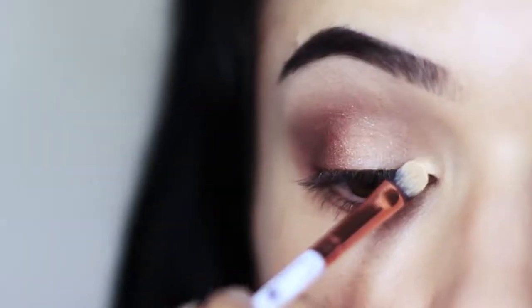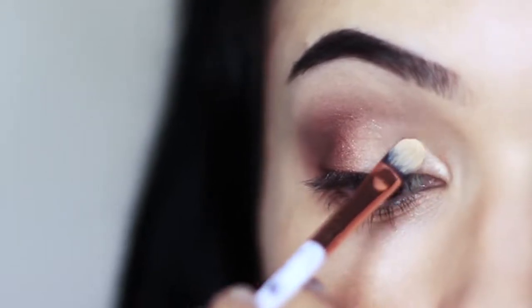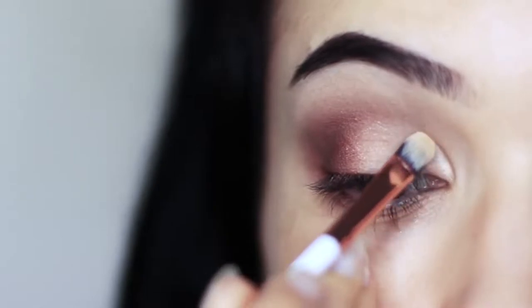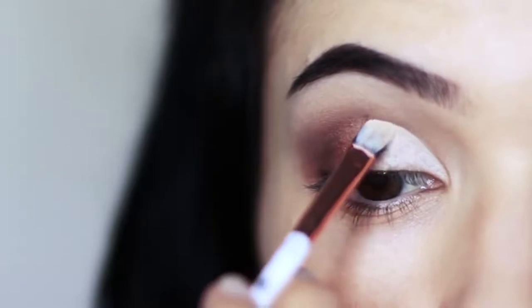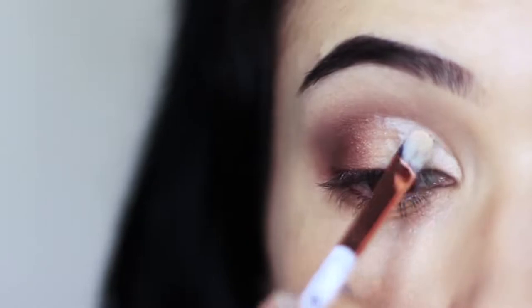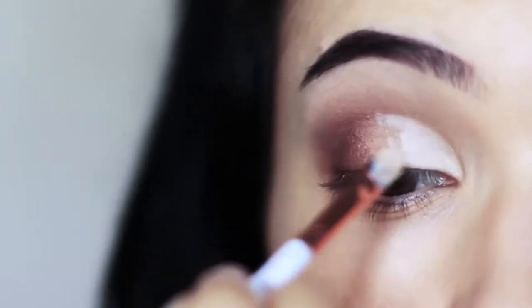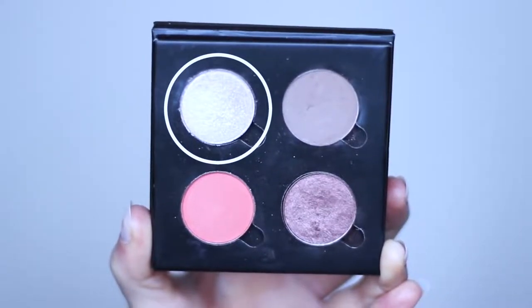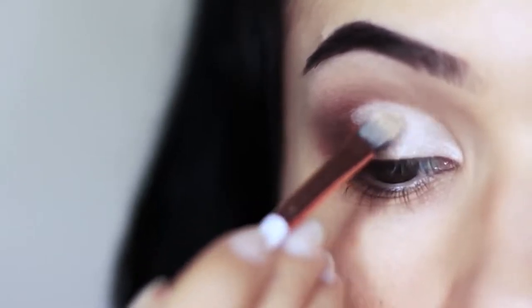Now we're going to cut the crease. Take your concealer brush with a little bit of concealer on it and just follow the natural shape or create the illusion of a shape of a lid. You can rest your pinky on your cheek for support. Barely touch the skin as you go around the edges and then pull it downwards across the lid. We're going to move on to applying our highlighter using that same brush, going over everything that we've already cut. This basically creates a sharper, brighter effect, and your highlighter is going to go on much nicer.